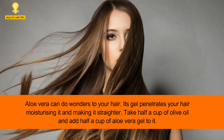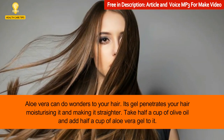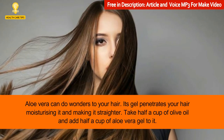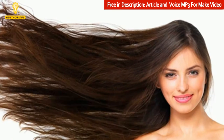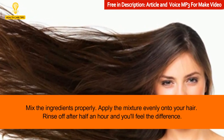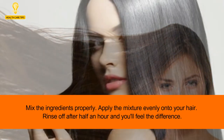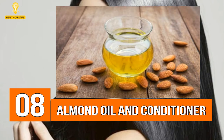7: Aloe vera. Aloe vera can do wonders for your hair. Its gel penetrates your hair, moisturizing it and making it straighter. Take half a cup of olive oil and add half a cup of aloe vera gel to it. Mix the ingredients properly and apply the mixture evenly onto your hair. Rinse off after half an hour and you'll feel the difference.